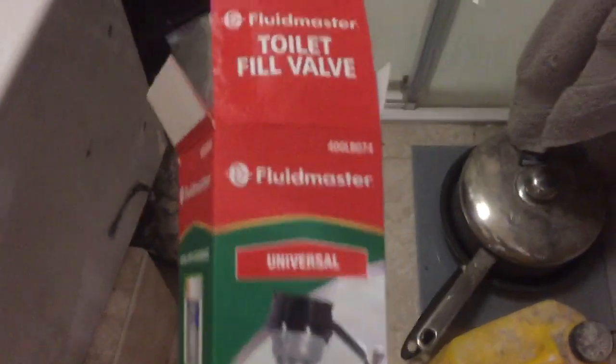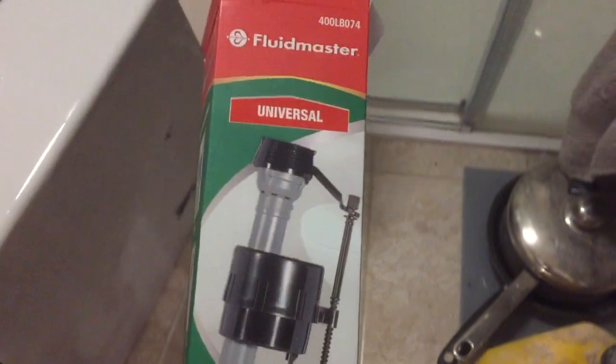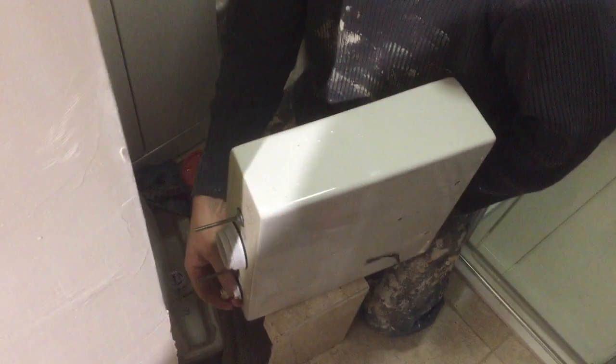The other thing worth mentioning is it's supposed to be a lot quieter. There are also quite thorough instructions included. So if your toilet's not filling, you've got a leak, or a noisy toilet, stick one of these Fluidmasters in. It's easy to take the cistern off as well.